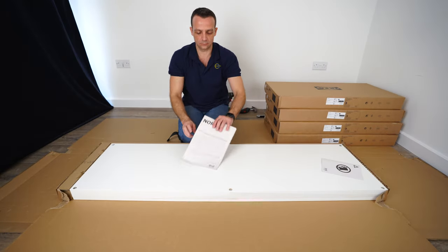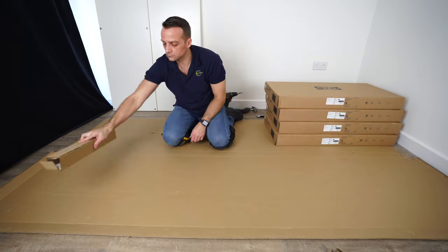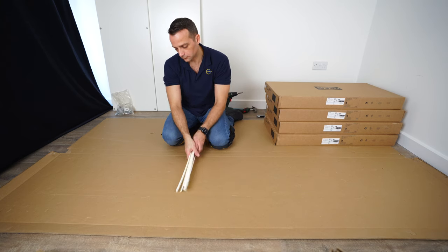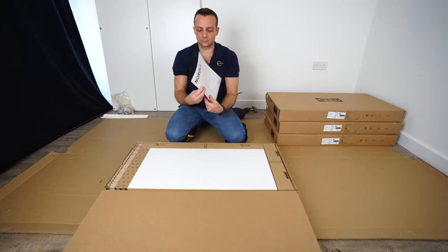This is the biggest box — you're gonna get the manual instruction there. There are two types of drawers or options for this one, but we have the small one in this case. I'm just gonna open everything up quickly, and I'm gonna go one by one through all the boxes and everything you need to know while you're assembling this IKEA Nordli chest of drawers.